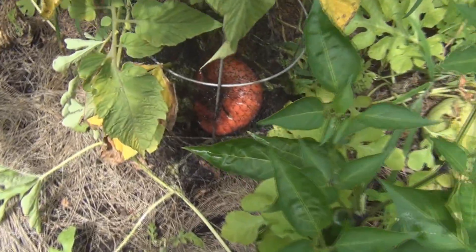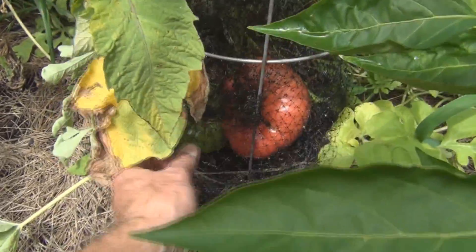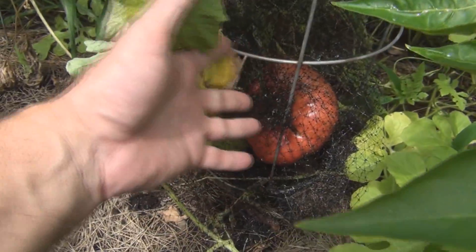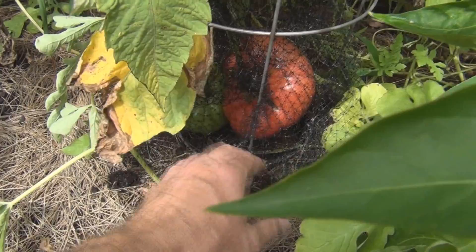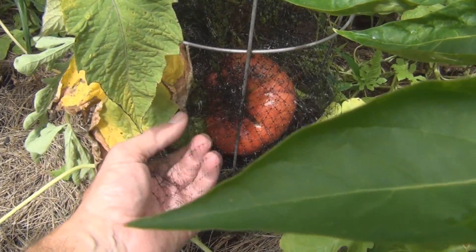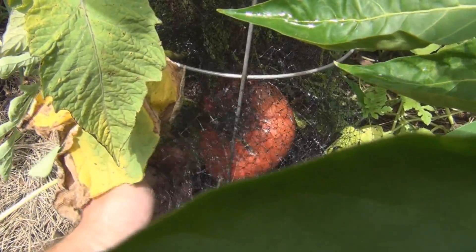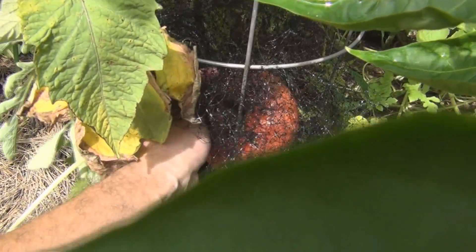Hi everyone, New England Gardening here. Just wanted to pick this tomato here. Did I let this go too long? I put this plastic netting on it because something's been nibbling on all the tomatoes, even the large ones here. This one here is so big it's broken off the stem that's holding it.